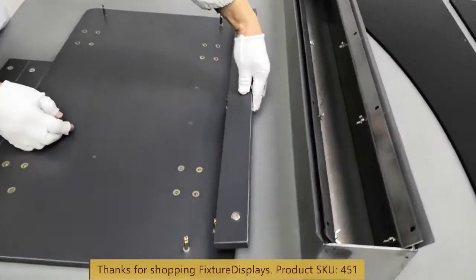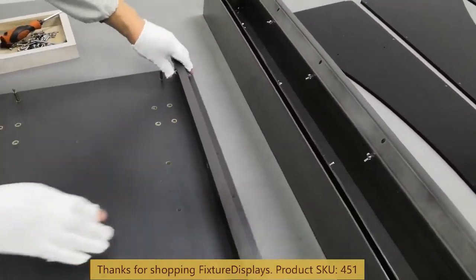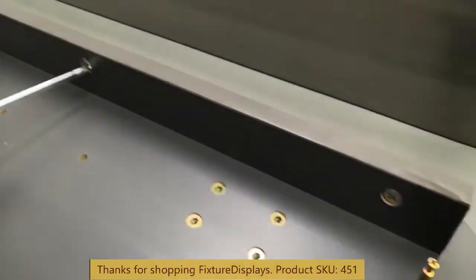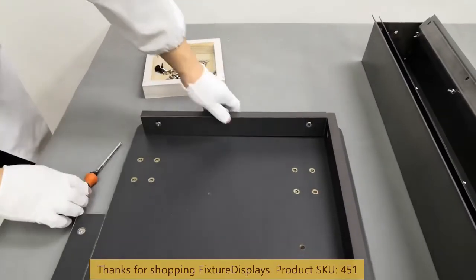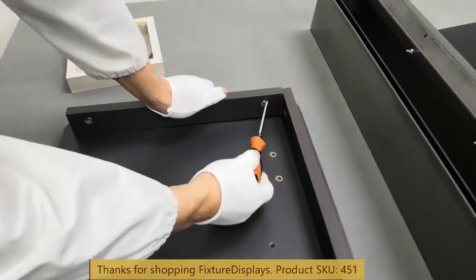Before you tighten the cams, make sure there's no gap between the two wood pieces. As you can see here, there's no gap — that's correct. The other piece intentionally shows a gap, which is what you should avoid. Adjust the cam depth before you lock it.